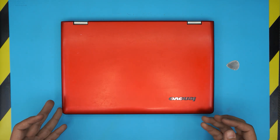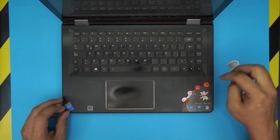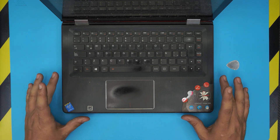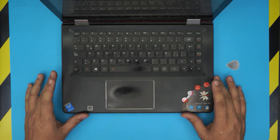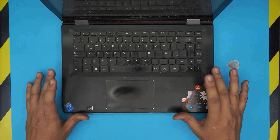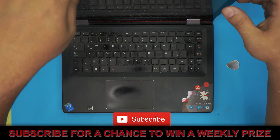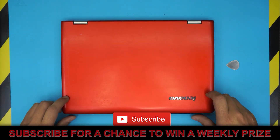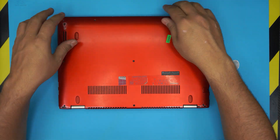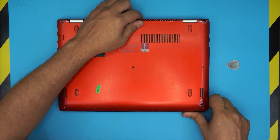In today's video I have a Lenovo Yoga 500 with an i3 processor and 4GB RAM. I've made previous videos on how to upgrade the SSD and how to remove and upgrade the RAM — you can check those in my channel. In this video I'm going to show you how to open it up, do your own service, and how to repaste in case you're having an overheating problem.